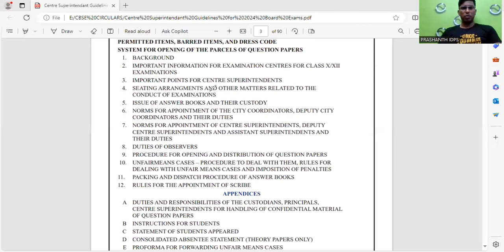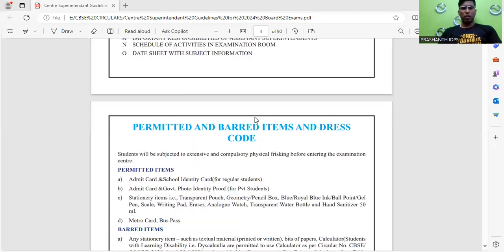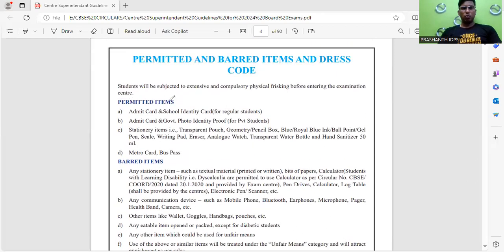These are the instructions for all the observers and superintendents. As you can see here, these are the permitted items — what things you need to carry for the exam. Every student must know that there will be a physical checking before entering the examination center for both boys and girls. Permitted materials include: first, your admit card — don't forget to carry it — and your school identity card for regular students. Private students need to carry the admit card and any government photo identity proof.